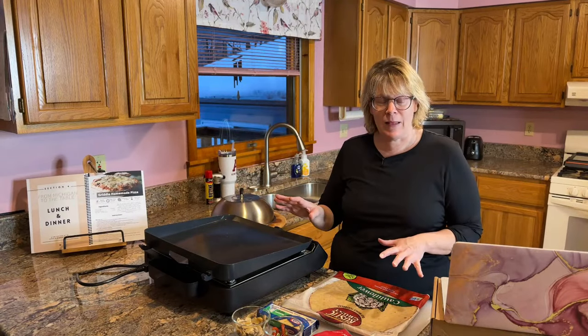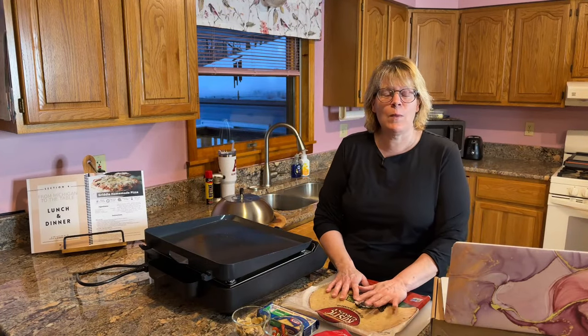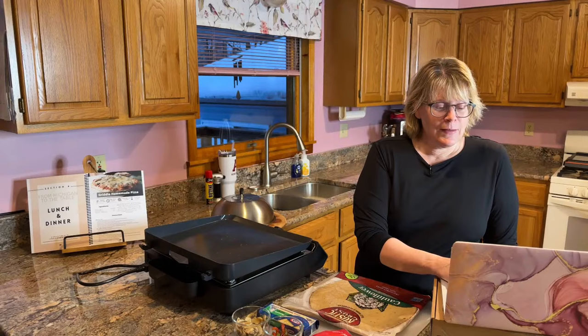It might not turn out at all — I may not like it. I've honestly never tried a cauliflower crust pizza, though I've wanted to. I wanted to make my own but it seems like there's quite a process to it, so I went and bought this Rustic Crust cauliflower crust pre-made at the store. I just want to try it on the electric griddle.